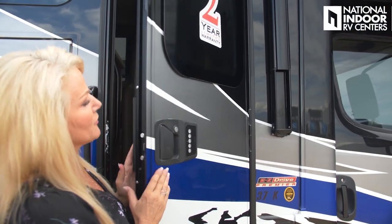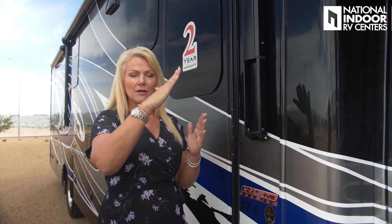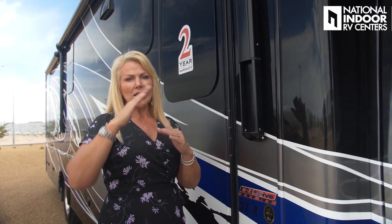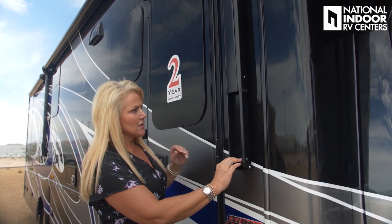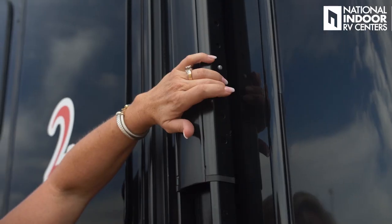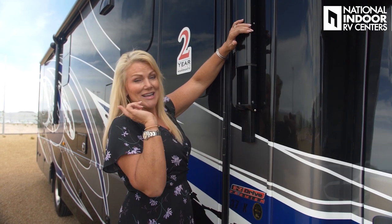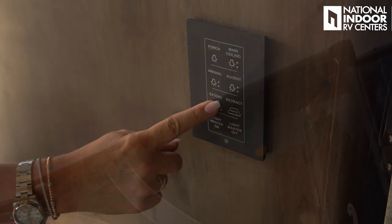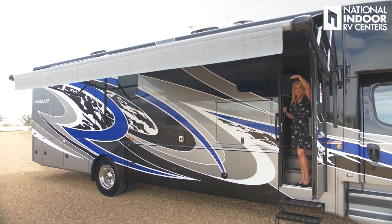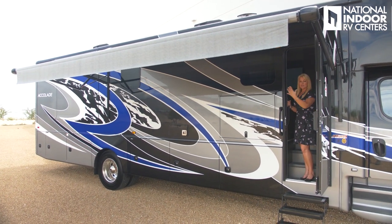We've got the Carefree awnings and you can control the pitch — from pretty straight to a more extreme pitch. Right now it's set to come out straight, but if you need more shade you can angle it. You just push in here and do both sides. Now I've got a really nice deep pitch in my awning, giving me extra shade.